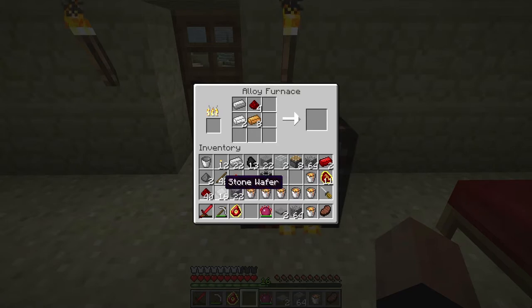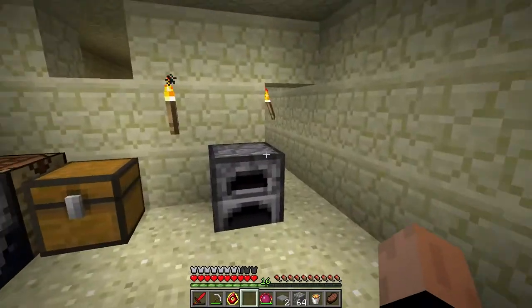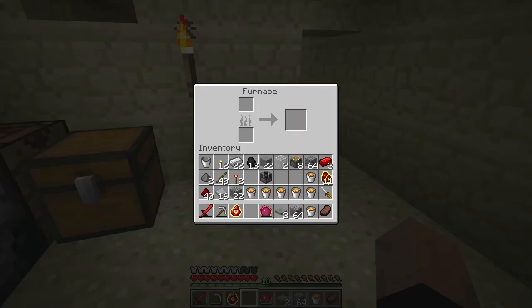We're also going to need to make a timer. I'll show you how to make stone wafers — you use them along with several other recipes to put things together. To make the stone wafers, all you have to do is take regular stone and put it in your furnace, and the resultant item is stone wafers.